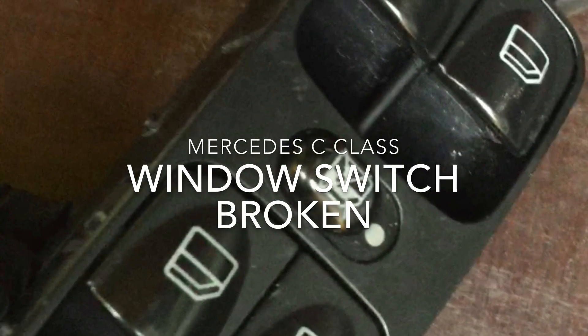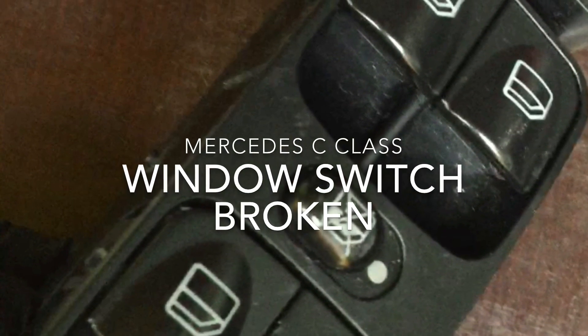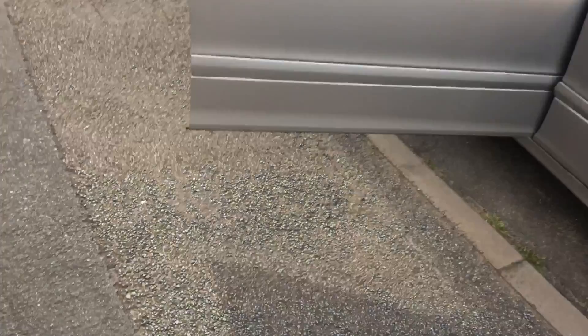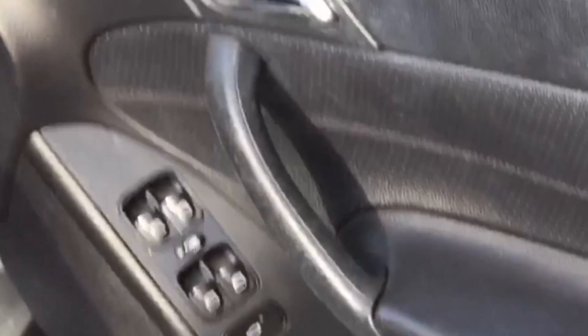Mercedes C-Class window switch — one of the buttons had pulled out when closing the door, causing the window to lock up and not work. Door panel and switch removal.